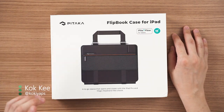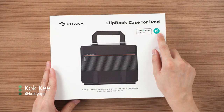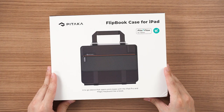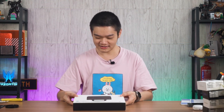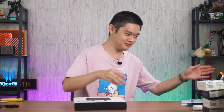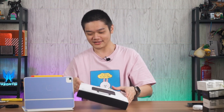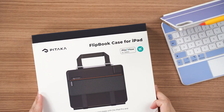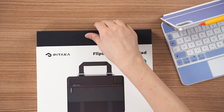What we have for you today is the Pitaka Flipbook Case for the iPad — the 11-inch version, though you can also get it for the larger 12.9-inch version. This is a kind of sleeve that literally converts your iPad's Magic Keyboard into a carrying case. It looks like a briefcase but it's not really a briefcase. In this video I'm going to install this on my iPad and try it out, so let's begin with the unboxing.